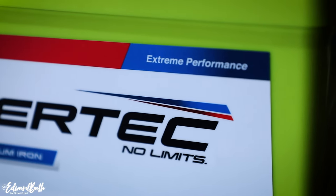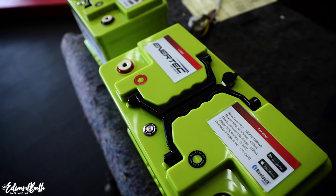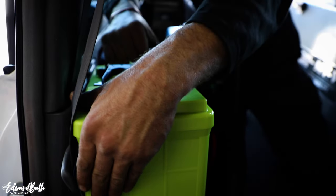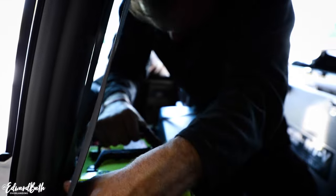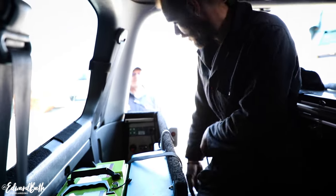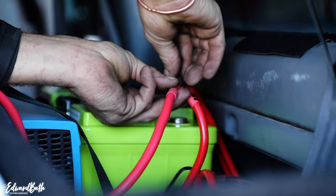210 amp hours of lithium power would be a game changer, and these batteries weigh just 12 kilograms each. We created a wooden deck system with a few extra plug points for convenience — very simple but effective. I also added a 1500-watt inverter to run a small coffee machine and charge camera batteries and laptops.